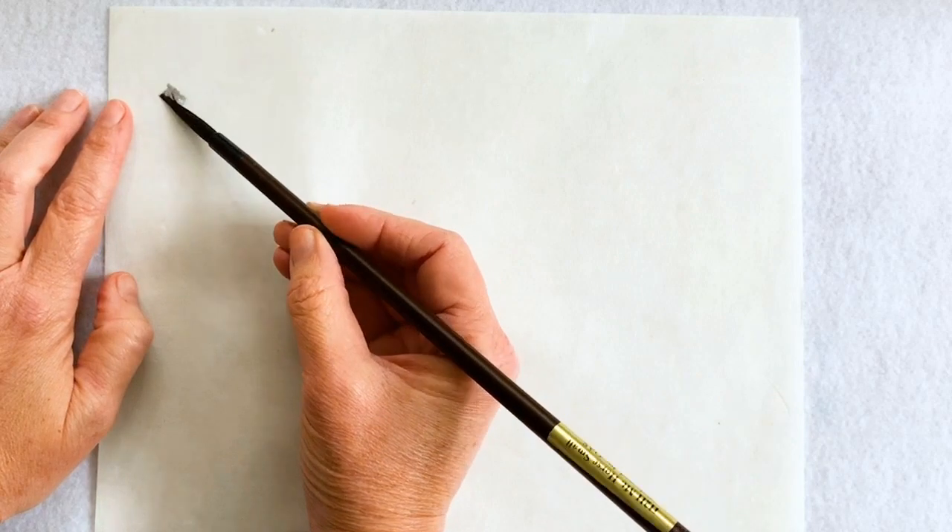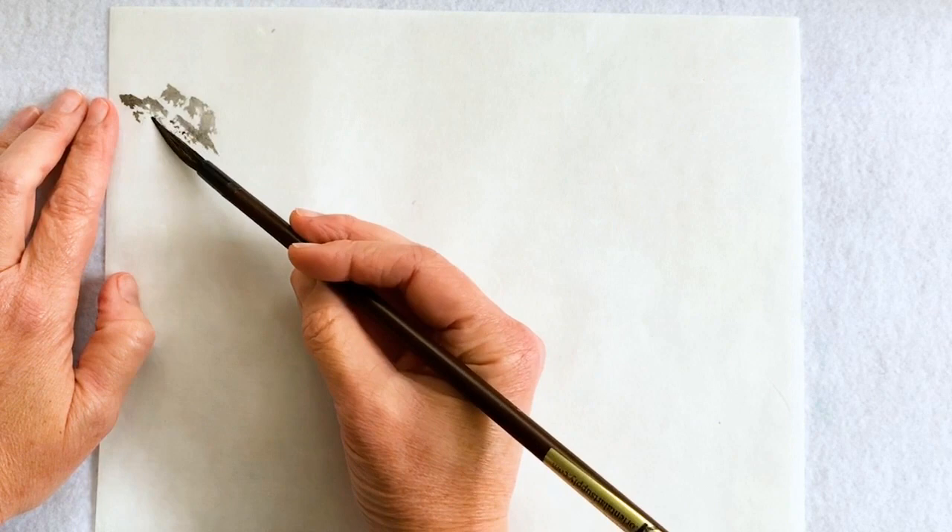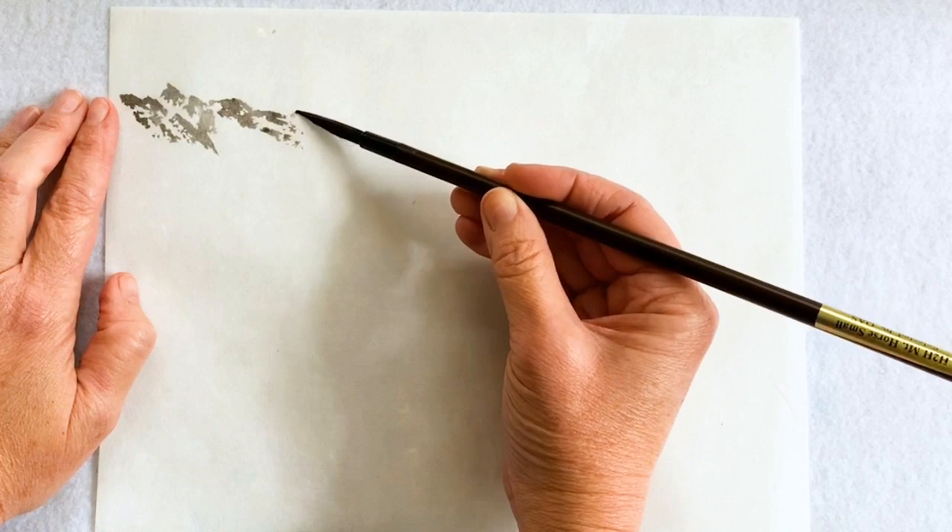Hey everybody, it's Kelly Chilton at Kelly Chilton Art. I'm demonstrating Chinese brush painting in the spontaneous style, also known as Xie. These are mountains in Lake Lucerne in Switzerland in the Swiss Alps.